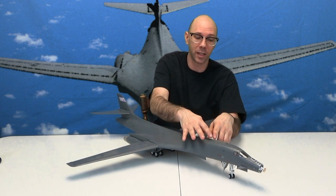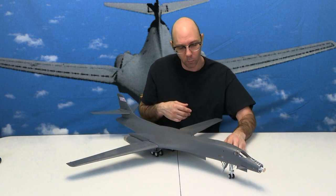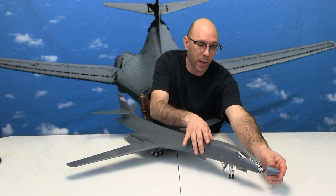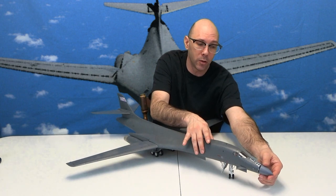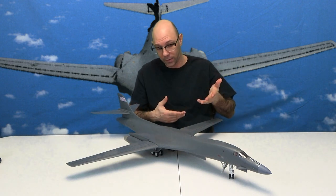There were a couple of other things that made this model a little difficult, and that's when you have to press this together right here. The seams were pretty good — they went together fairly well. They just left a little bit of edges because you have to be careful of how they go together.